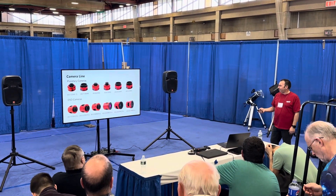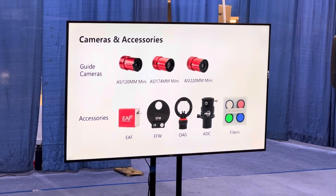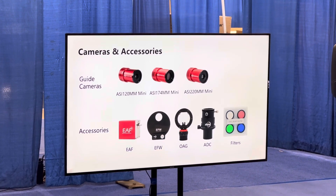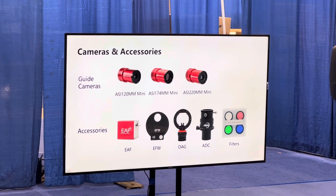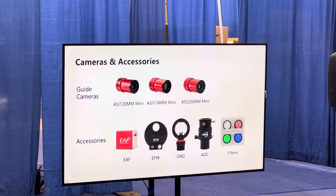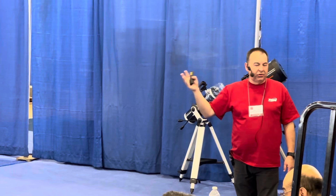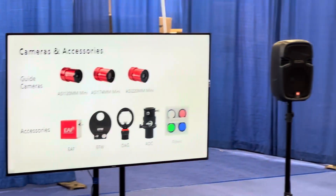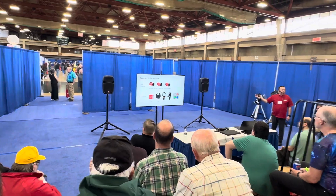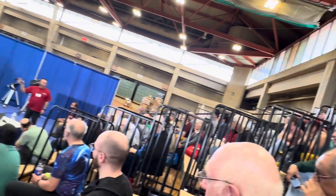For guide cameras, we're focusing on the 120 as an introductory option and the 174 for off-axis guiding with its larger chip. The 220 is the little star of the show — the same chip used in the Duo — very sensitive, good well depth, nice pixel size, and my go-to guide camera whether on the Duo or standalone.